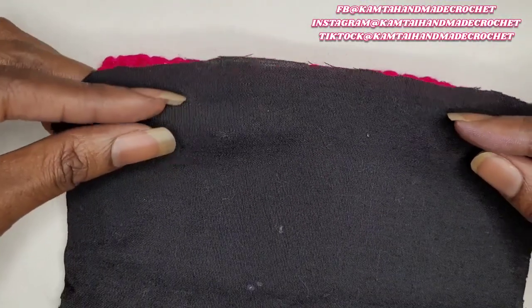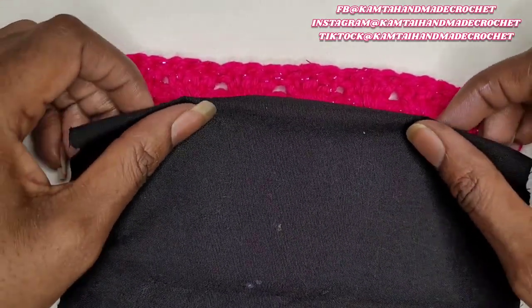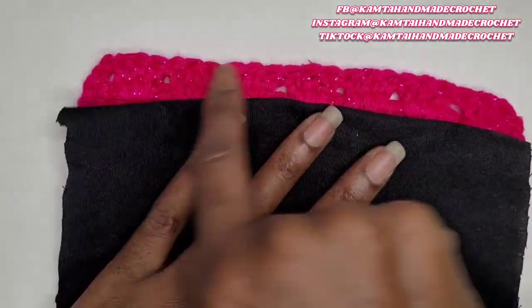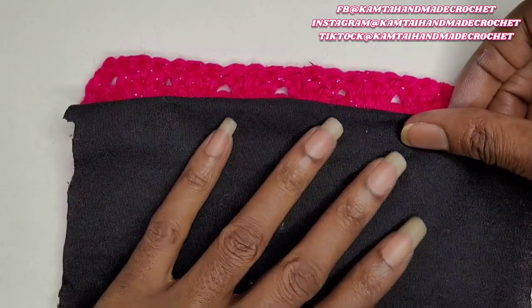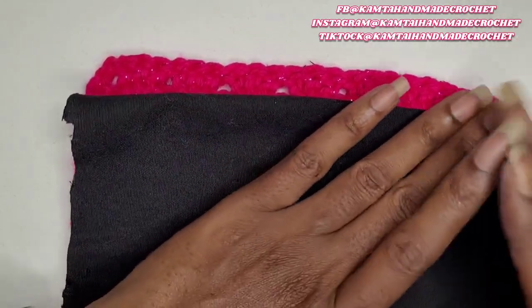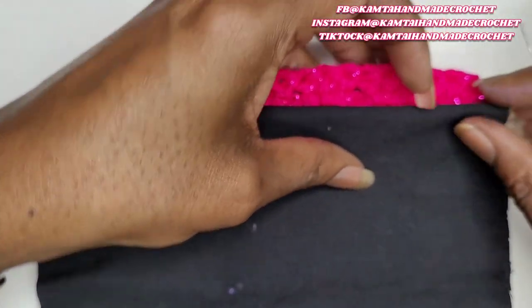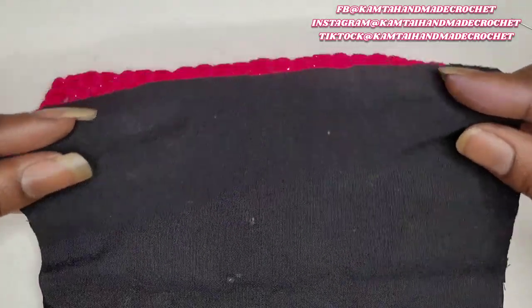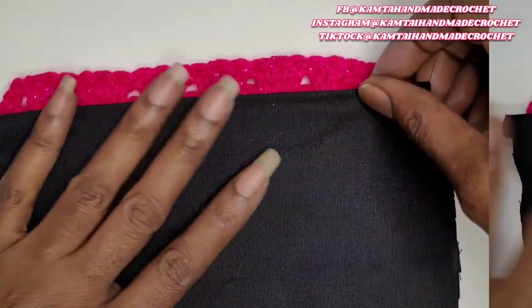Okay, so I got that taken care of. Now I'm just folding in the edges so that it doesn't fray as time goes on. You want to try to get it right below the first row of your granny clusters — just make it as low as you want. But you just want to make sure that whatever your little one decides to put in it, it doesn't get lost. So I'm going to go ahead and speed up and continue through this part.